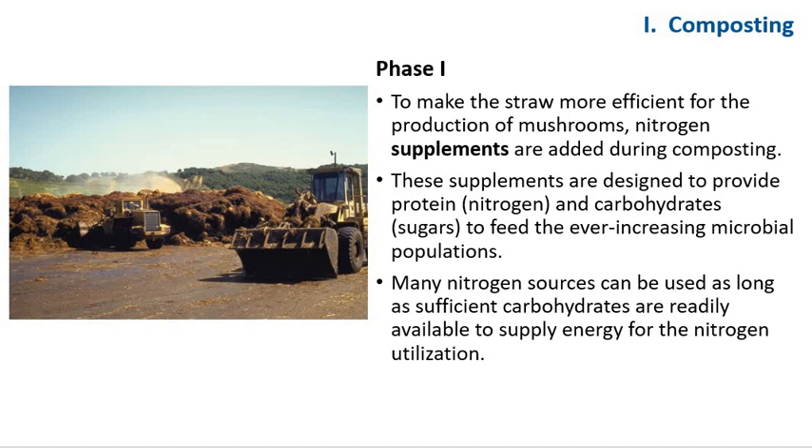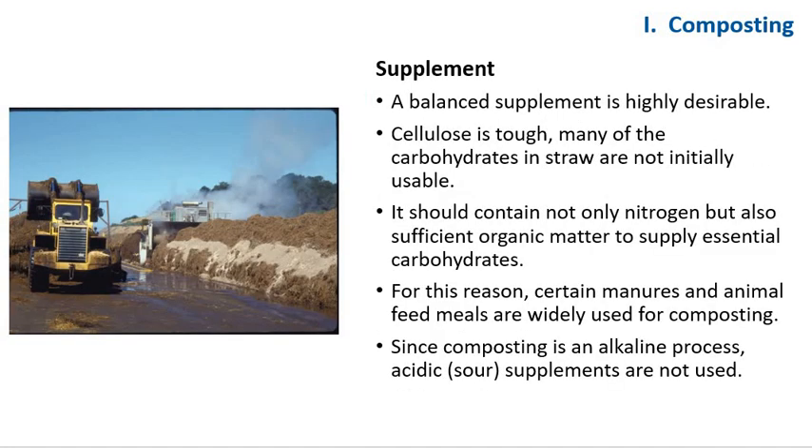To make the straw more efficient for mushroom production, nitrogen supplements are added to composting. These supplements provide proteins in the form of nitrogen and carbohydrates to feed the ever-increasing microbial population. Here, straws are being wet thoroughly and supplemented with dry poultry waste and urea. Because of the tough nature of cellulose, many carbohydrates in straw are not initially usable and the energy comes from the supplement. A balanced supplement is therefore highly desirable — it should contain not only nitrogen but also sufficient organic matter to supply essential carbohydrates. Since composting is an alkaline process, acidic or sour supplements are not used.